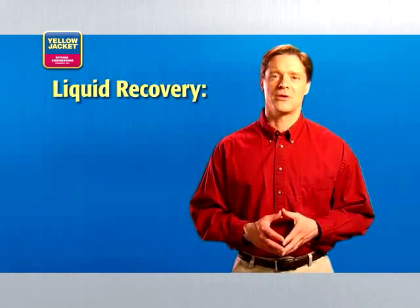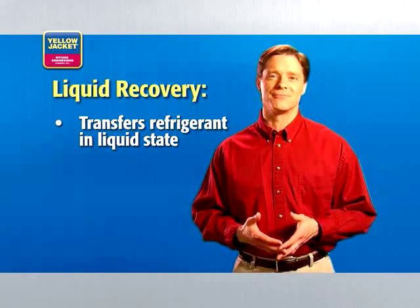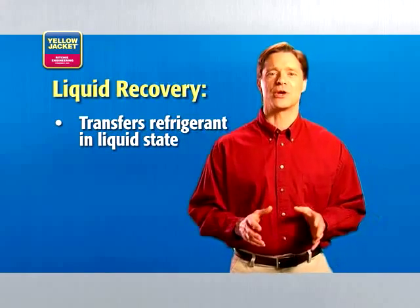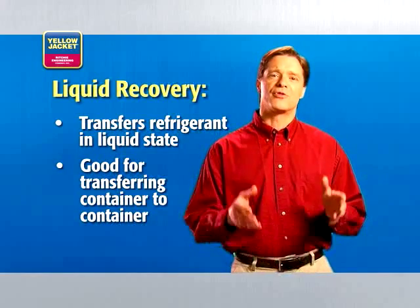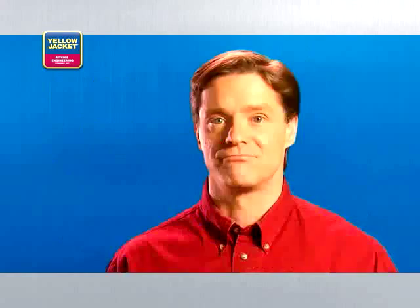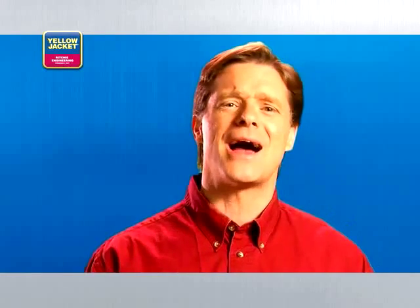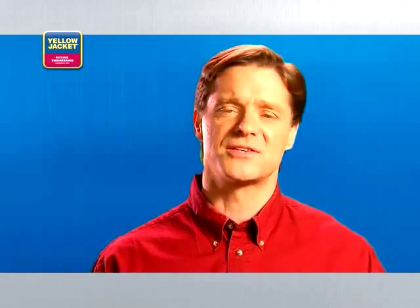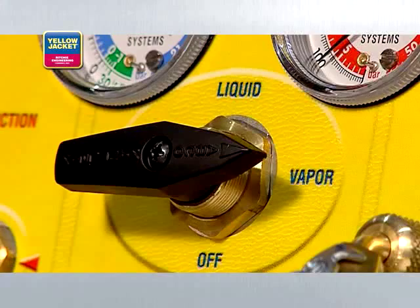In the liquid recovery method, you are able to transfer refrigerant while still in the liquid state. This method is especially good for transferring refrigerant from one container to another. Of the three recovery methods, liquid recovery is the fastest. So, why wouldn't you use it? Because it's simply not possible with all HVAC systems. In those cases, you'll have to use the vapor recovery method.